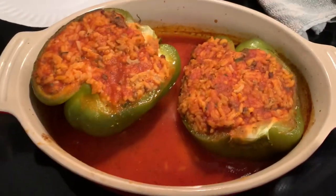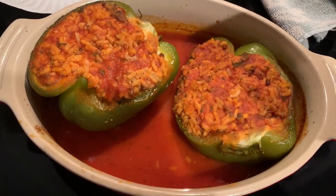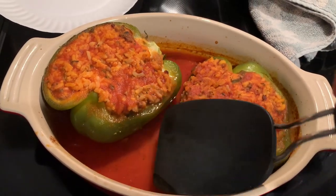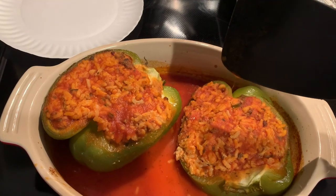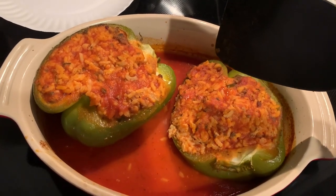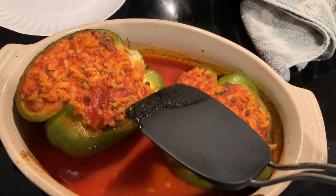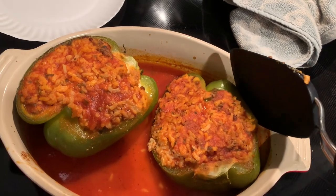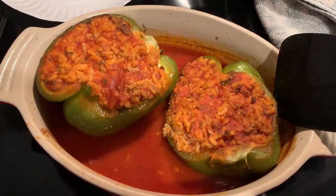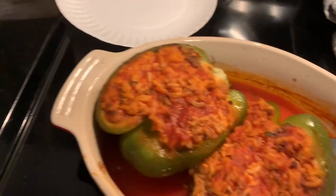All right, y'all, these peppers are done. They look fantastic. I basted them one more time, and when I tasted it — it is so good. I had David try it too. I have never in my life put cream cheese into my stuffed peppers, but let me tell you, I can taste it and it's good. I'm going to dish these up, put them in some bowls nice and pretty, and Dave and I will sit down and let you know what we think.